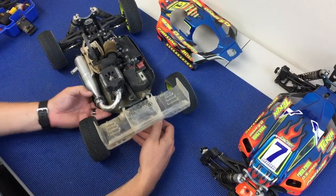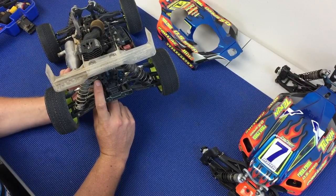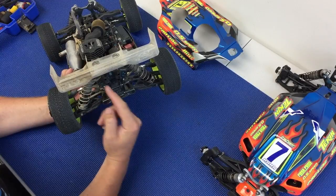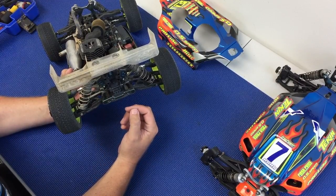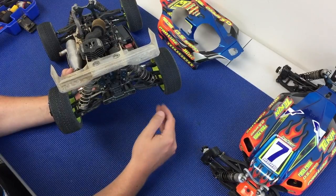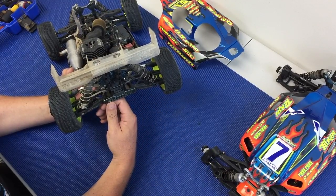We'll start by explaining what happens when you raise the inner camber link. When you raise the inner link, you will have less camber gain, so the tire will stay more consistent or more upright throughout its travel.